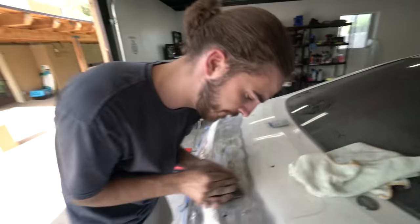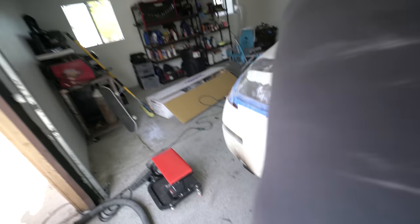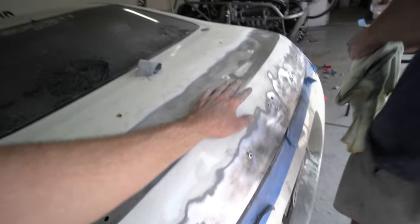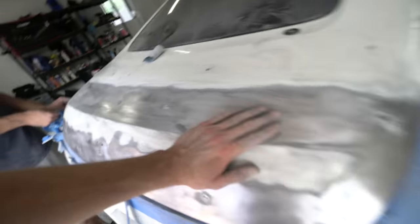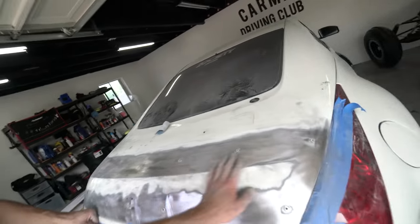It's a lot more work than you think — Trevor and I are both drenched in sweat. We've been going hard at it for a while, and it's looking pretty good. We're switching over to the finer 400 grit to smooth it out, and then we'll clean it and prep it for glue. With the 400 grit it feels as smooth as a baby's bottom — really, really smooth. We're going to go ahead and prep it with rubbing alcohol, clean her up, get the tape on, and send it.